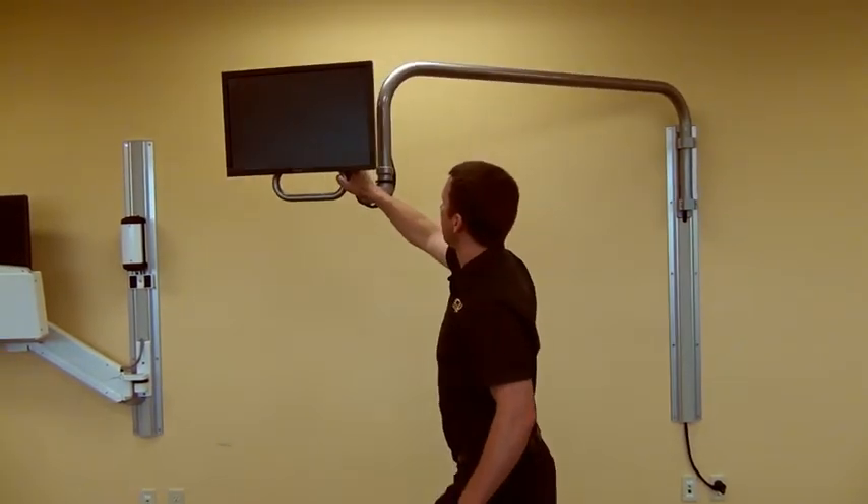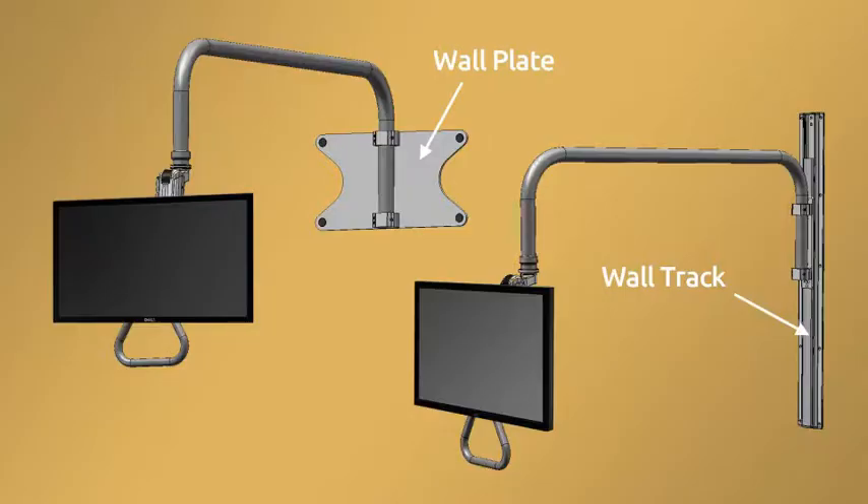ICW's overhead arm stows 6 inches from the wall including the monitor. The new overhead arm is available in your choice of mounting track or wall plate.